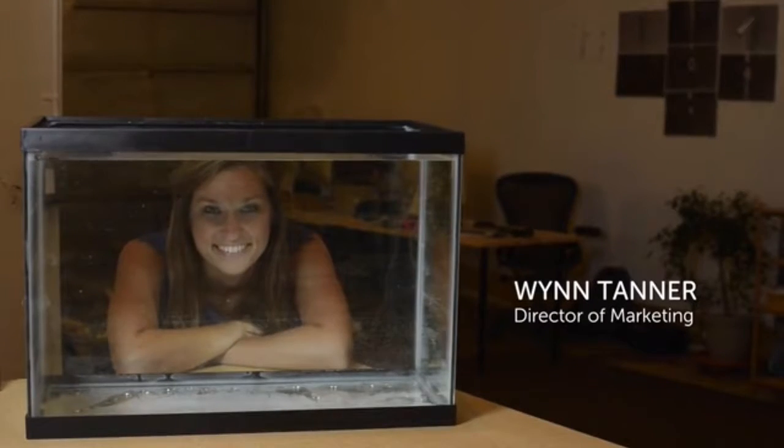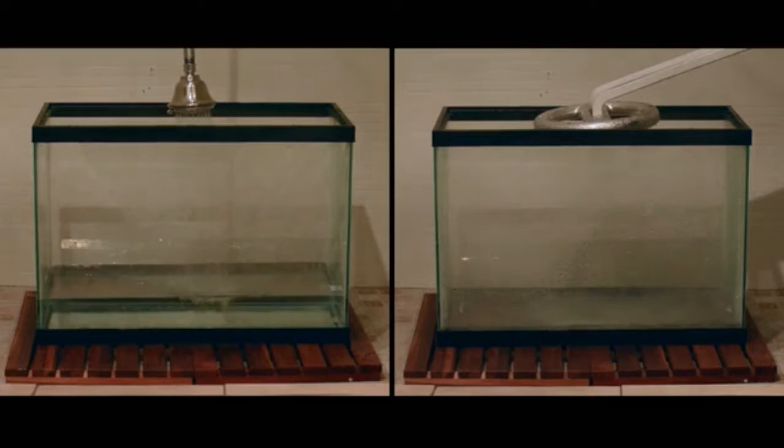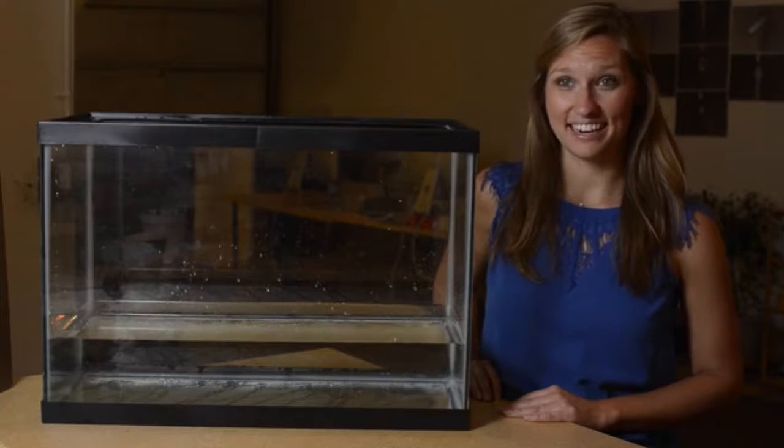We put Nebbia to the test. On average, Americans take about eight minutes to shower. With a normal shower, that's over 20 gallons of water. With a Nebbia, it's only six — that's 70% less water.